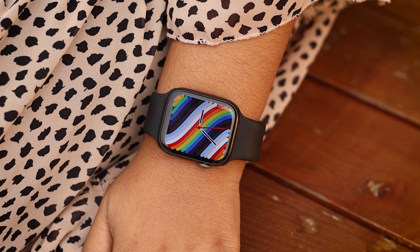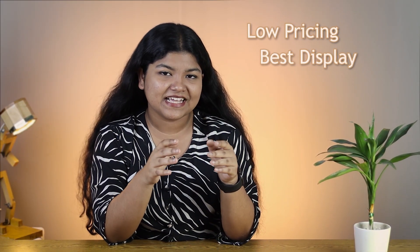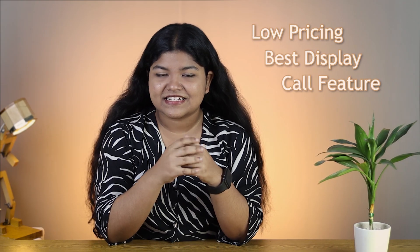Let's see how much you are excited. You are excited. The low price tag, the nice display, the calling feature is...